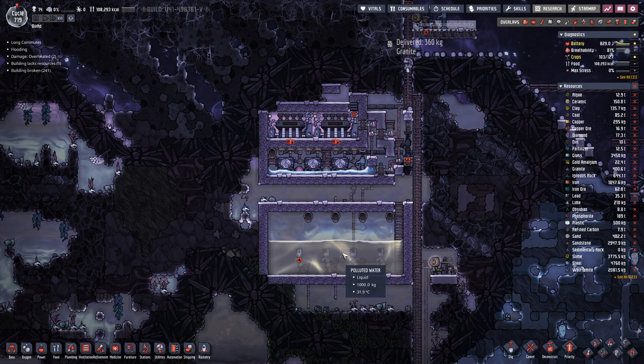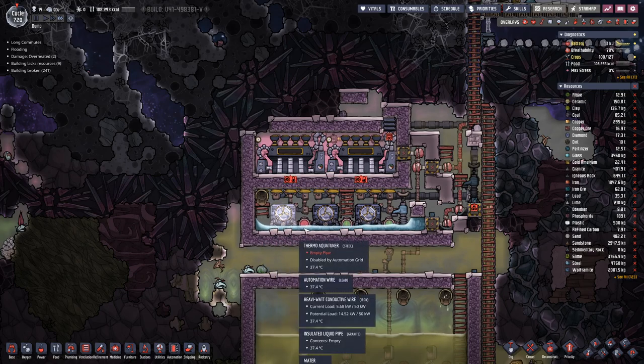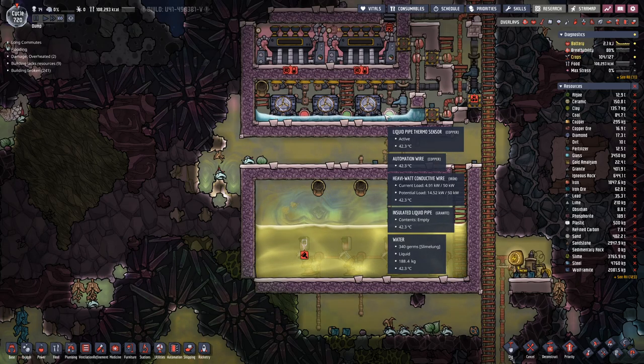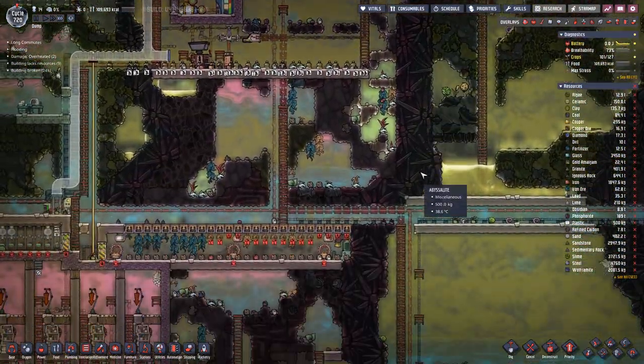We're still filling up the polluted water tank. But once we have enough water in here — enough being 200 kilograms on the floor — we should be good to start that up.